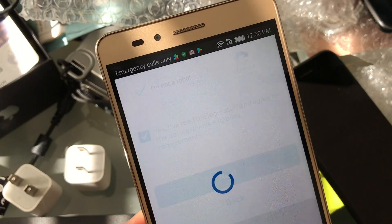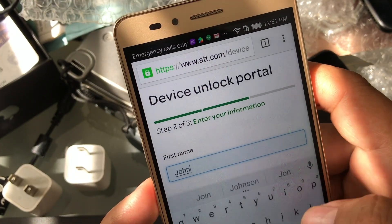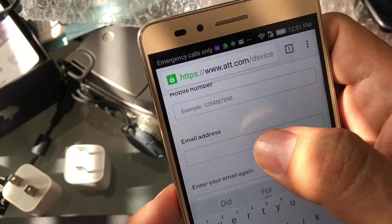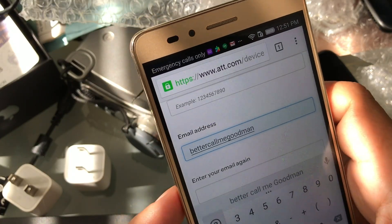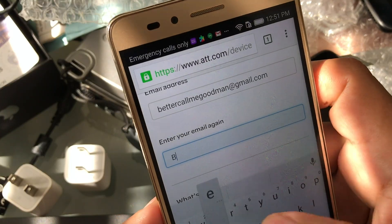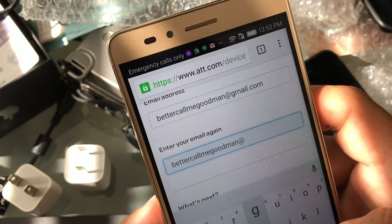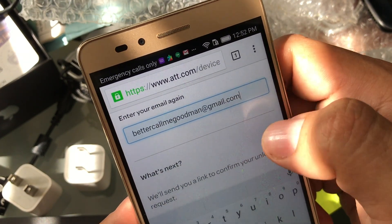We close that and we're going to click Next. They're going to ask for first name, so we're going to put John. Last name, let's put Doe. Mobile number, we don't have. Email address — I'll put my email, bettercallmegoodman@gmail.com. You cannot copy and paste it, so type it again. On emails, it doesn't matter if it's lowercase or uppercase — it's always lowercase for the computer. Make sure you're inputting the right email because you're going to get a confirmation there.